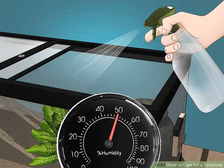Use a plant mister to maintain a 50% humidity level in the tank. Spray the tank regularly to keep the humidity levels up. You can put a humidity gauge on the side of the tank and check it regularly to make sure the humidity doesn't drop too far, which can be dangerous for tarantulas when they molt. Check the contents of the tank to make sure there is no mold.